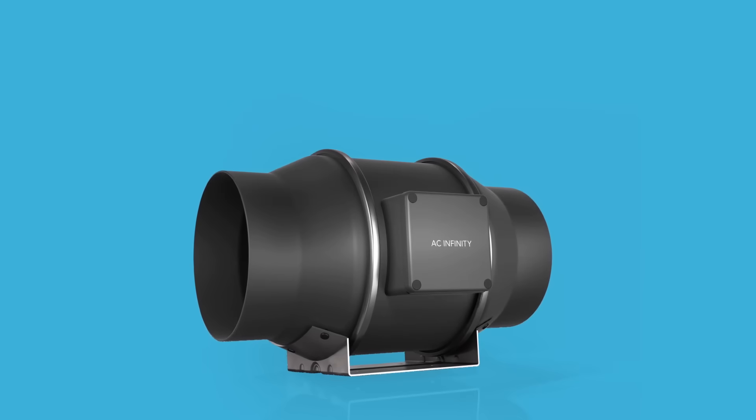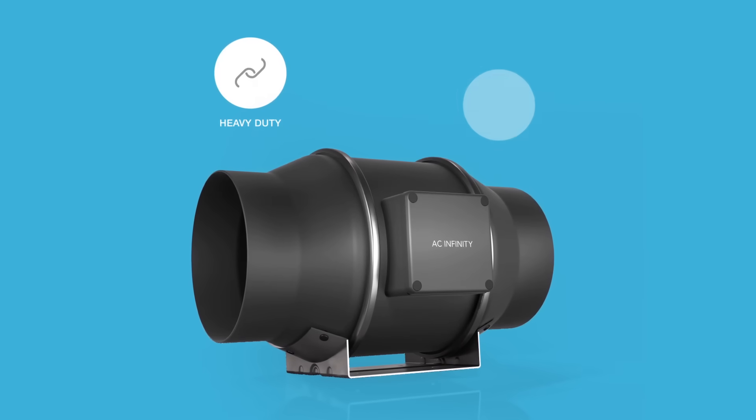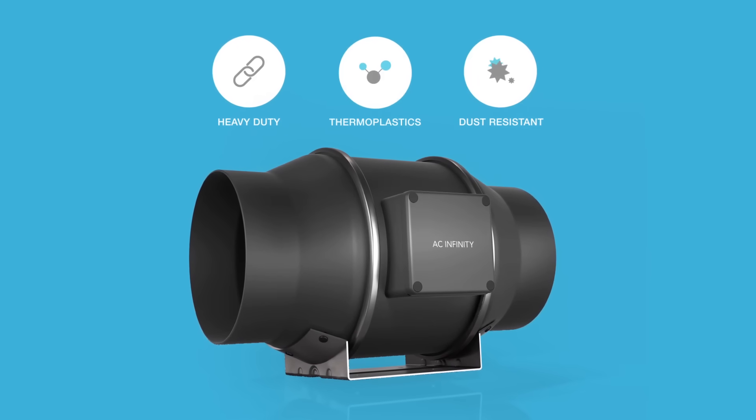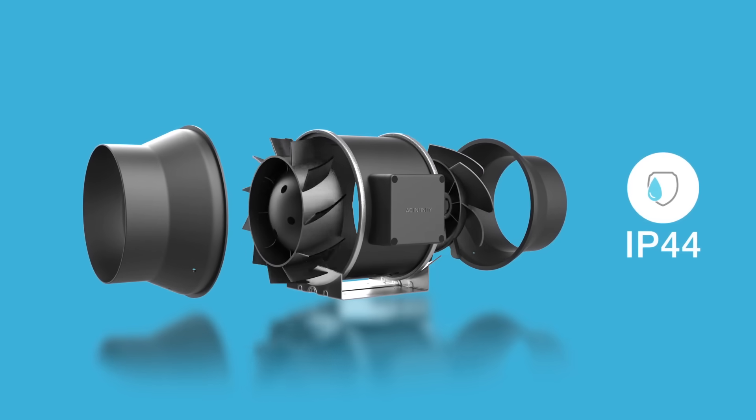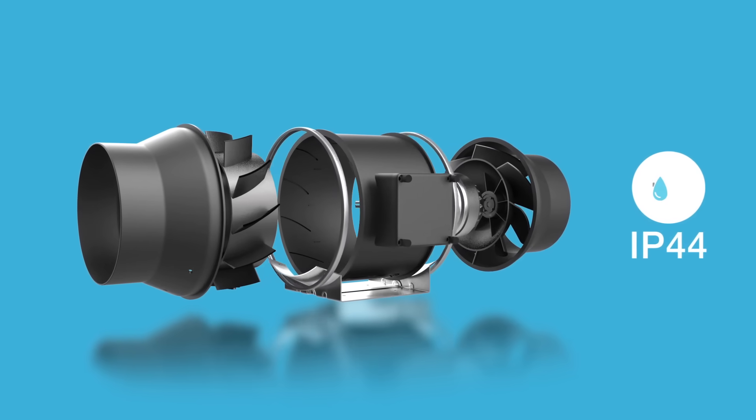Our inline fans are constructed with heavy-duty steel balanced with lightweight, low-noise thermoplastic. And, with a mixed-flow design, it maintains peak performance even in high-static pressure environments. The entire unit is also certified IP44 sealed to prevent dust and liquids from entering.